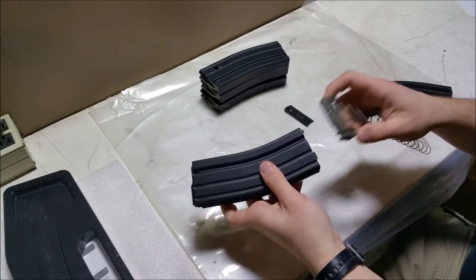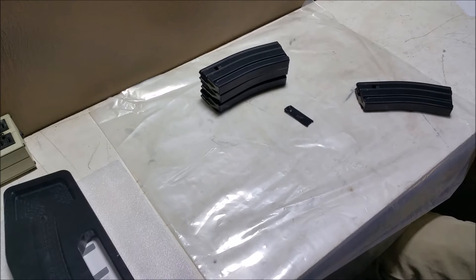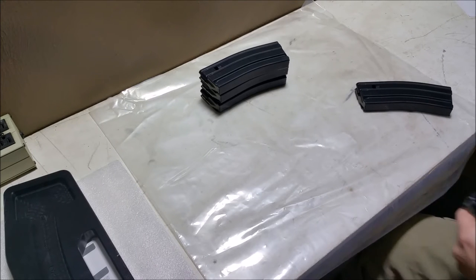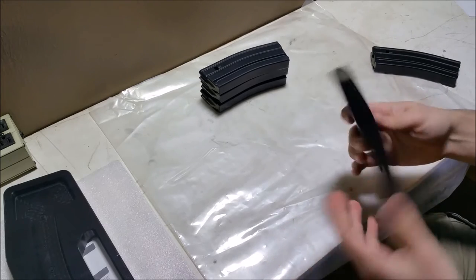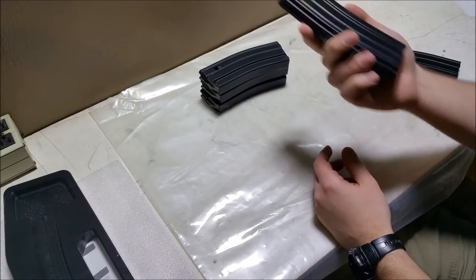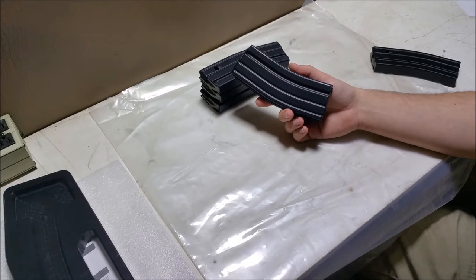I prefer to use P-mags for all of my serious needs, so I probably won't really be using these for anything other than range. But I'm sure they'll work fine — if not, I'll obviously post back and let you know. Really high hopes for these. They were super cheap. After shipping and everything was calculated, I think I paid like $8.15 for them — $6.99 per mag plus I think it was like $10 or $12 to UPS them to my house. And I had them within like two days.